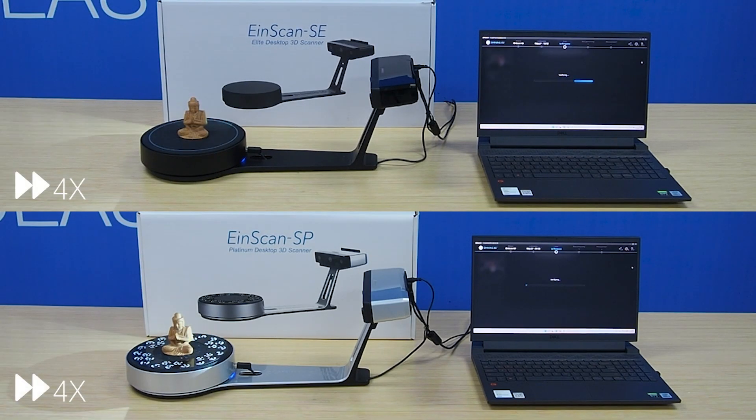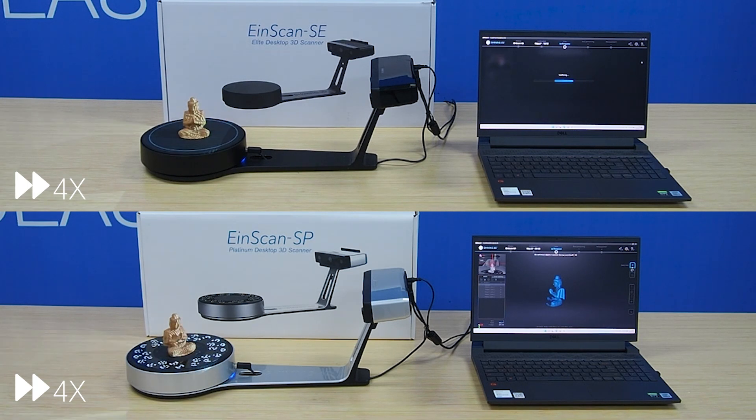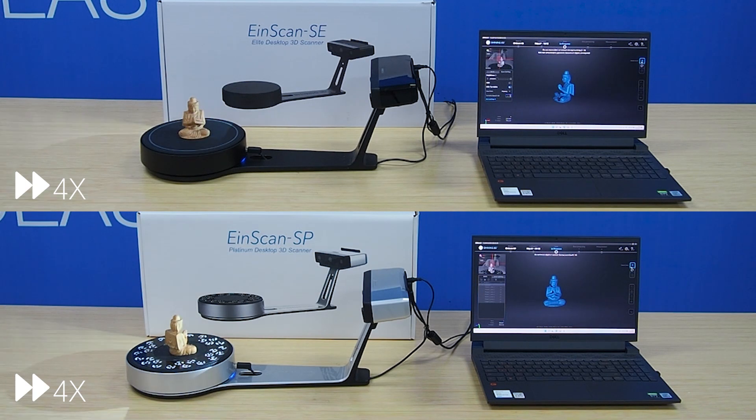In terms of scanning speed, iScan SE's single shot takes 8 seconds, while iScan SP takes 4 seconds. Let's see the scanning speed comparison in feature alignment mode.